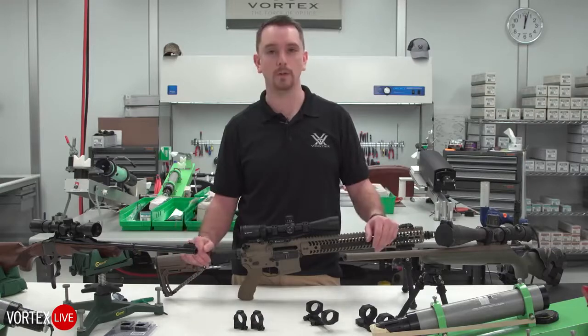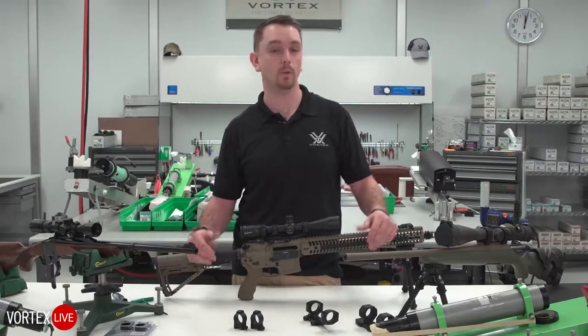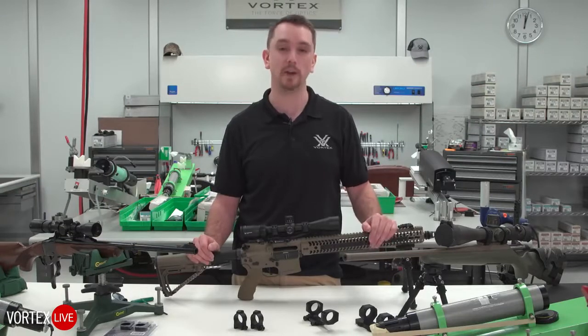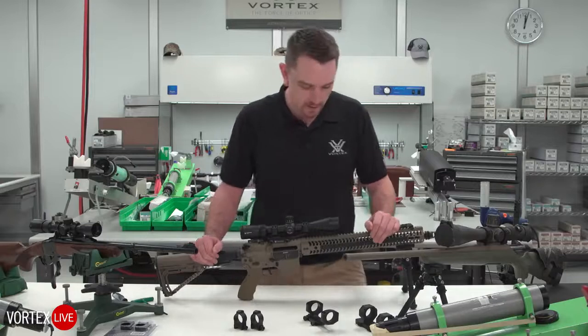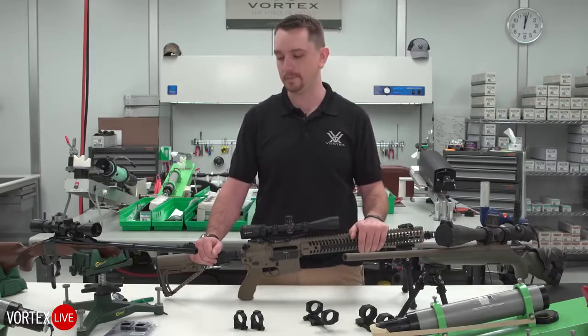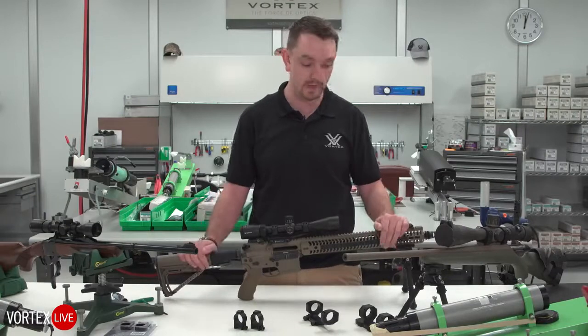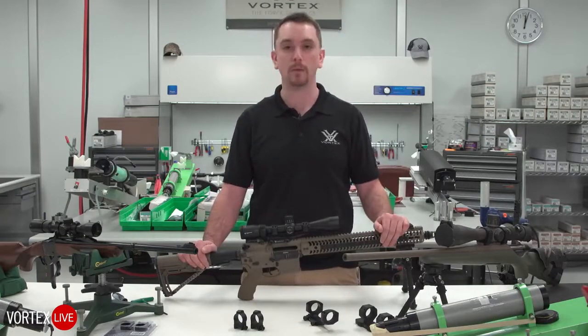We have a lot of information to go over today. If you have any questions at any point on what works, what we use, or why, don't hesitate to shout them out. Right off the bat, one of the most popular things we see here at Vortex is AR-15s or modular sporting rifles, and we get a lot of requests for different optics to put on them.